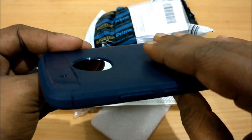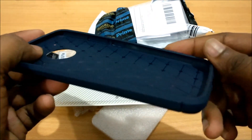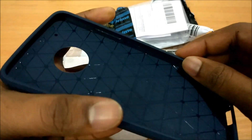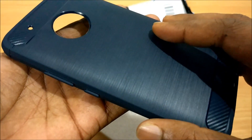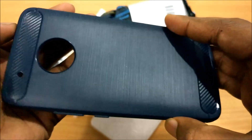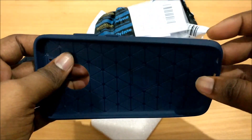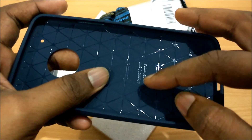If the camera hump is about 2mm, then it will be sitting properly flush. Also, this case has a lip to it, so it will protect your phone when you place it down on a table to avoid scratches on the screen — a very nice touch, as always with these rugged armor cases.